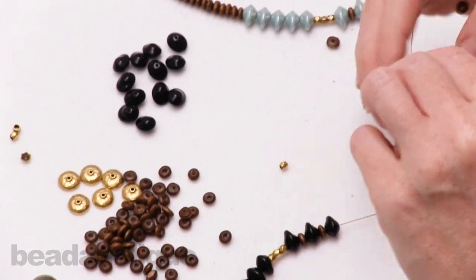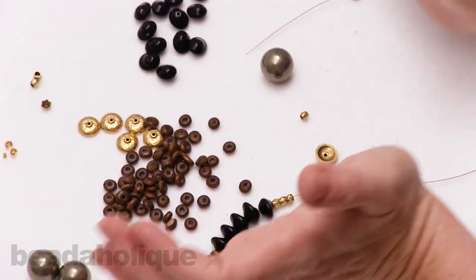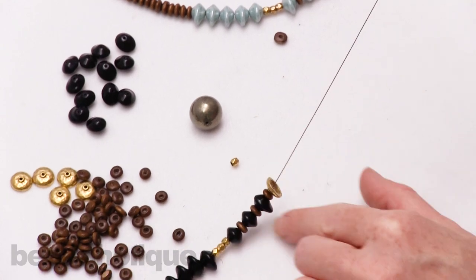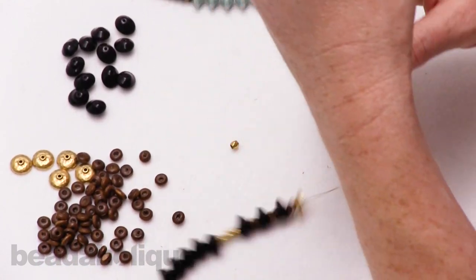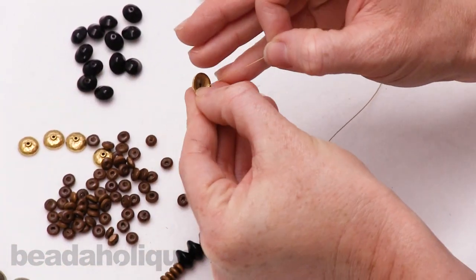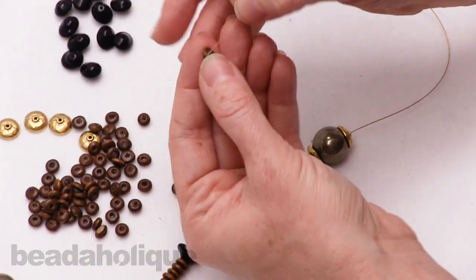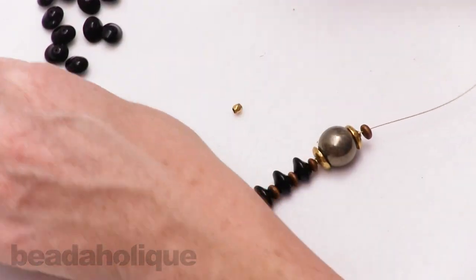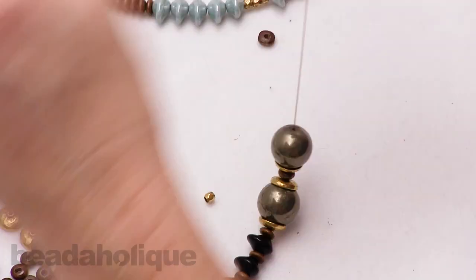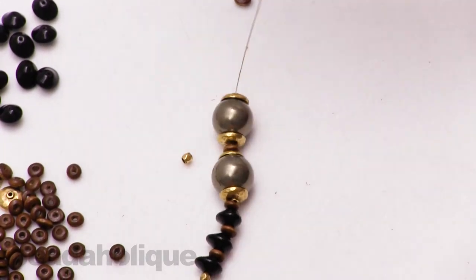I'm going to add a bead cap. If you haven't used bead caps before, you want to string it on in the direction that ends up cupping the bead — string it on, pull it down, and now it's going to cup the bead. Of course, if you have a bead cap you like the shape of and want it to face outward, that's totally fine too — that's the beauty of jewelry making, you can really do whatever you want. The point is to have fun. Now I'm going to use another little wood bead as a spacer. These bead caps are by Nunn Design, so they're really nice quality — I also like the antique gold finish.